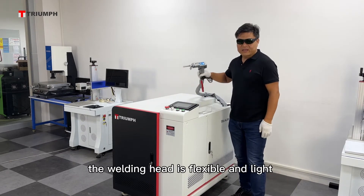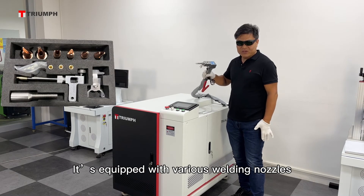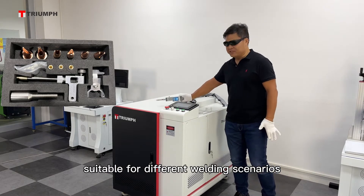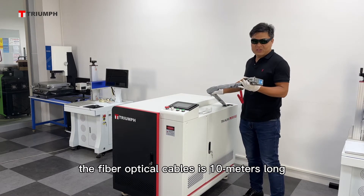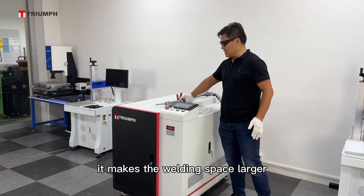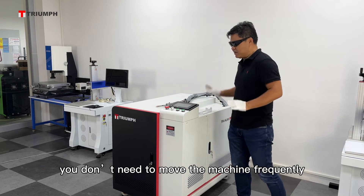The welding head is flexible and light. It is equipped with various welding nozzles suited for different welding scenarios. The fiber optic cable is 10 meters long, making the welding space larger. You don't need to move the machine frequently.